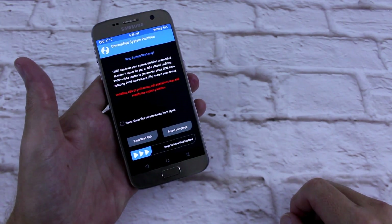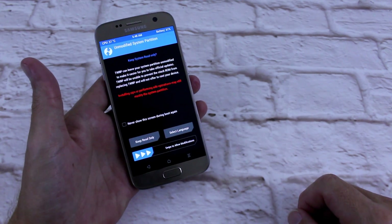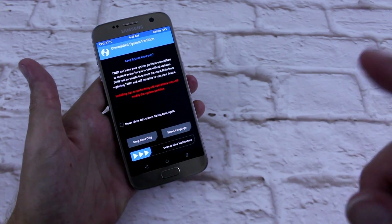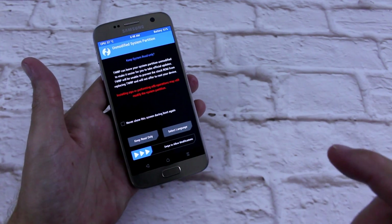G'day everyone, Conor here from CW's Tech Reviews, and today we're having a look at the Galaxy Project ROM for the Galaxy S7. This ROM is hot — it's got a lot of modifications, a lot of tweaks. Let's get into it.